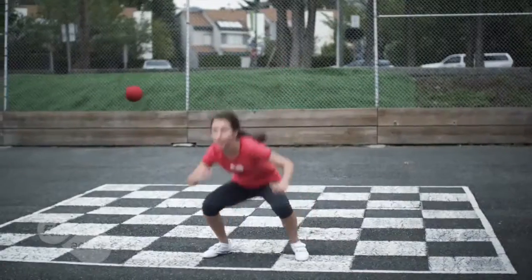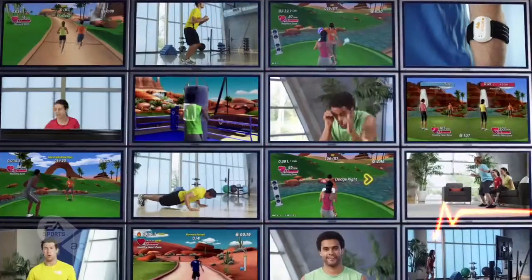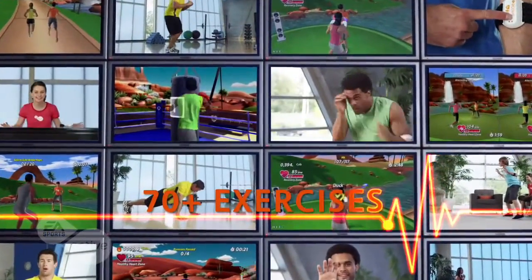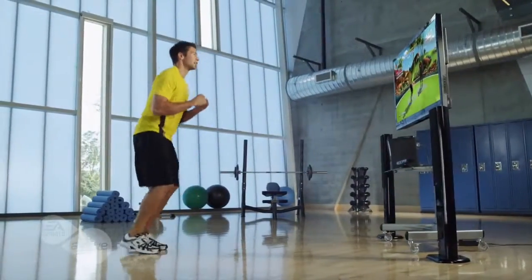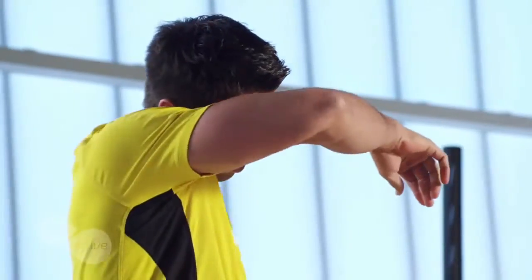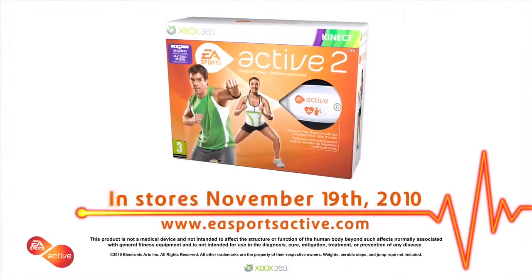Set your body in motion, feel the burn. Never run out of options with more than 70 exercises and activities. Go all out with combinations designed by our team of certified trainers that give you a total body workout and get you on your way to the best shape of your life. Get motivated, get connected, get inspired — EA Sports Active 2 for Kinect.